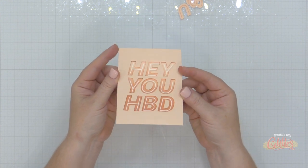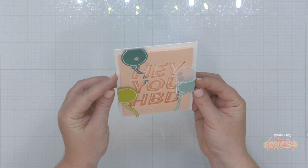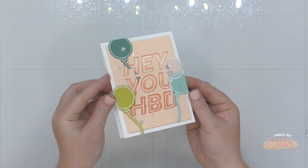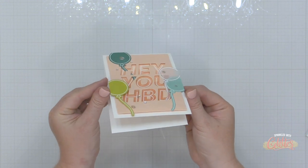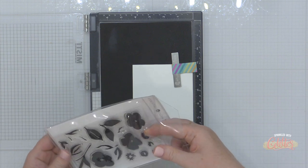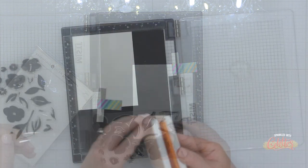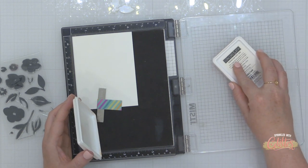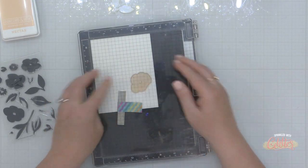You can see how those letters are kind of recessed back from my card panel. I did go in and add the inner parts of the O, B, and D to create that dimension in the center of the letters as well — that part's kind of optional. I finished off this card by stamping and die cutting a few balloons from the Peekaboo Friends stamp and die set, and that finishes off my first card.